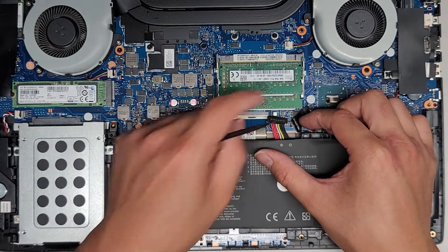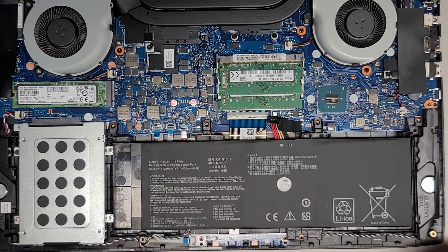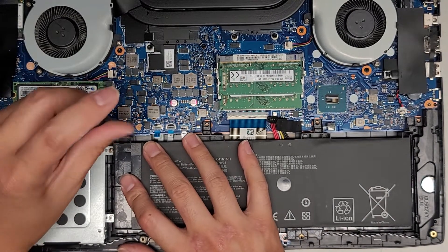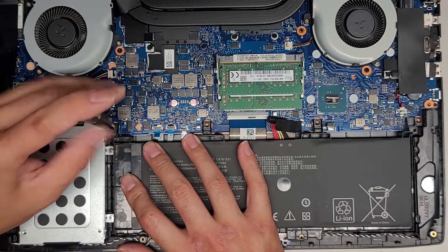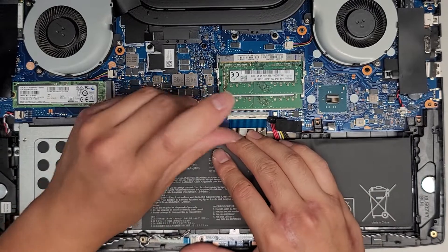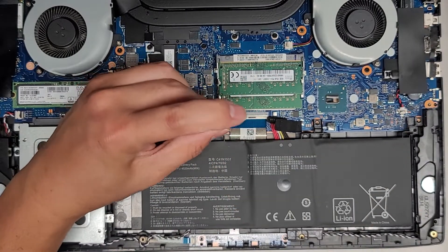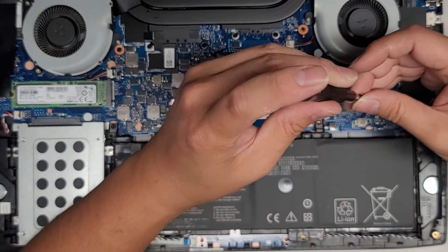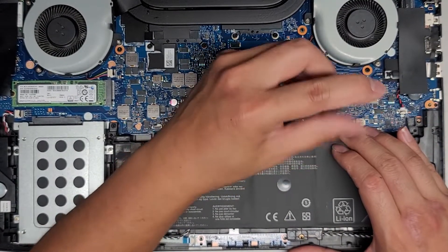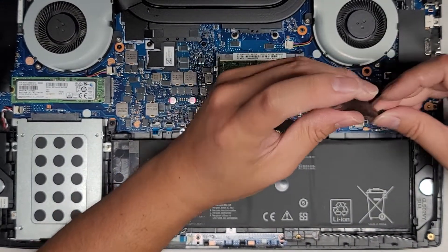This cable is a little bit long, so we're going to have to see how we can fit that into place. Let's go ahead and get the screws in first. We had four screws that we took out — one up here, one down here, one here, and the last one over here.